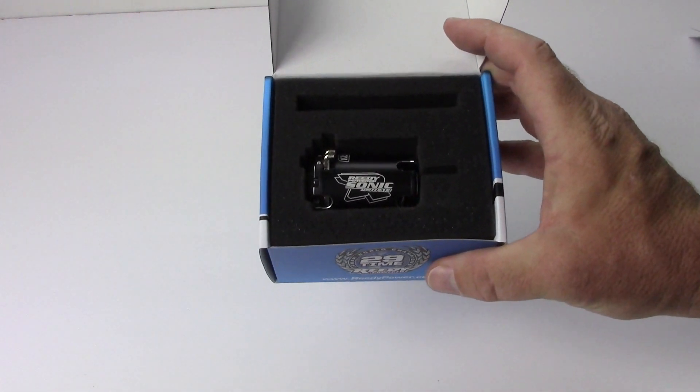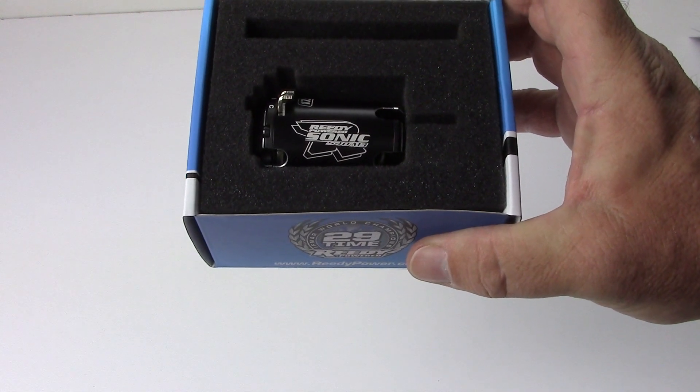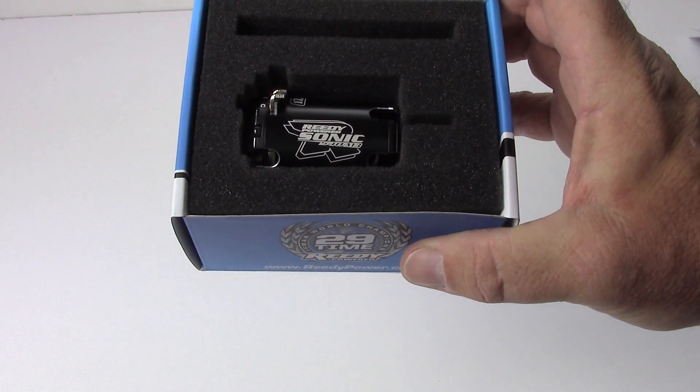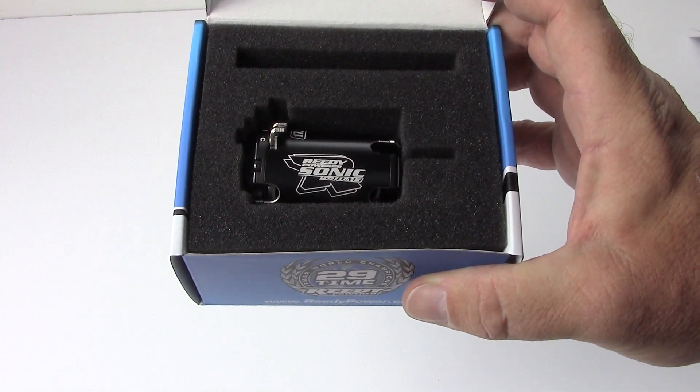That's going to be it for my unboxing of the all-new M3 from Reedy. Can't wait to get this bolted in and take it for a run. Leave comments and questions down below, and as always thumbs up and subscribe. That's it for now — over and out.